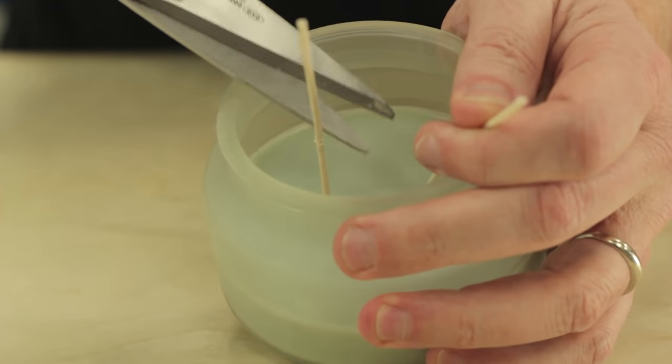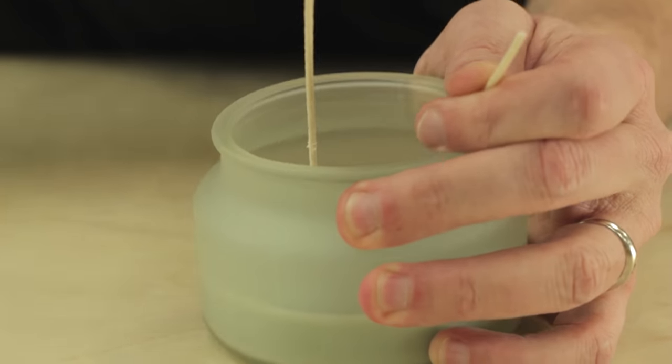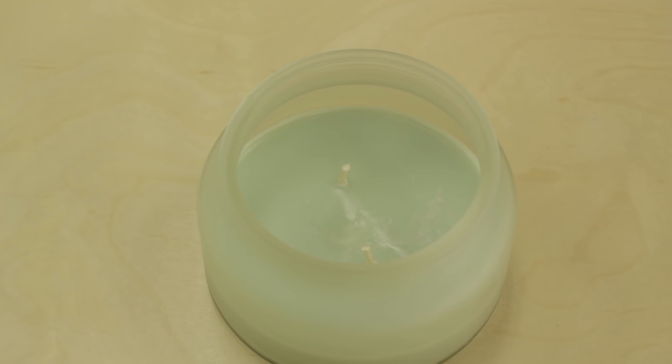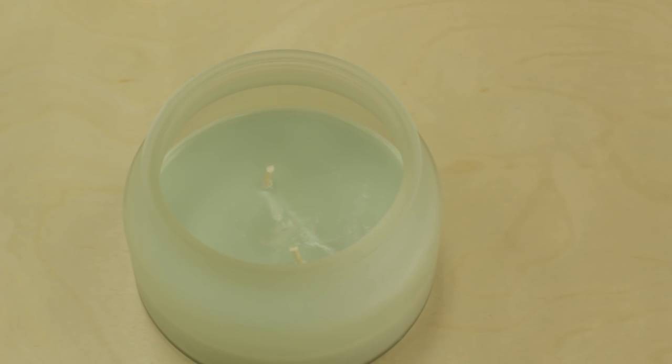Once your wax is hardened, you'll want to trim the wicks to about a quarter of an inch and your beautiful brand new candle is ready to go. This is a great way to be sure that your candles do not go to waste, or to continue enjoying a candle scent that you really love.